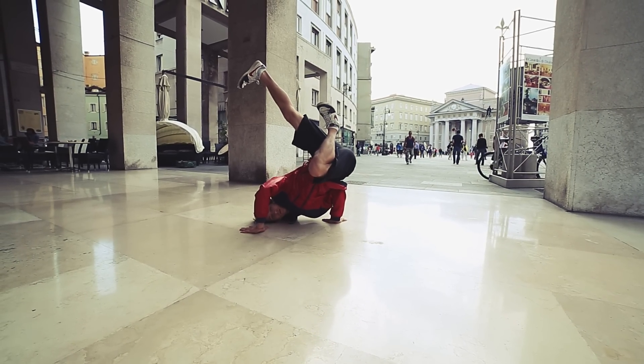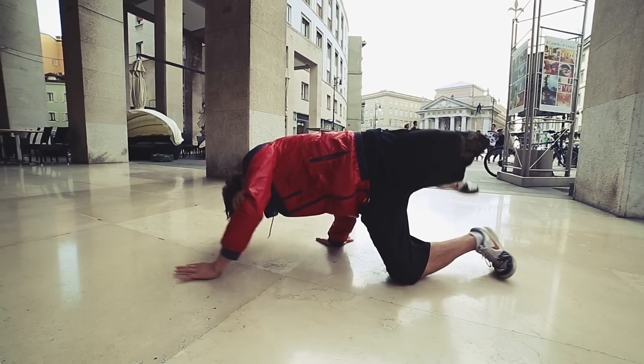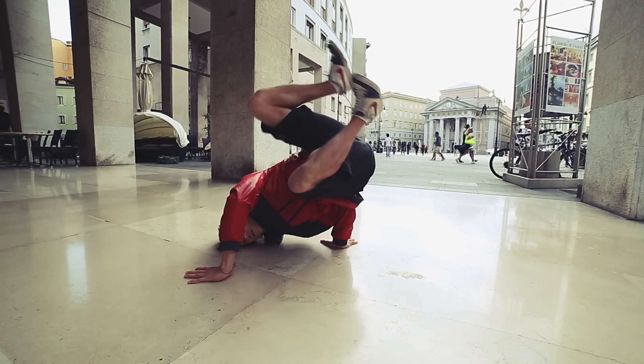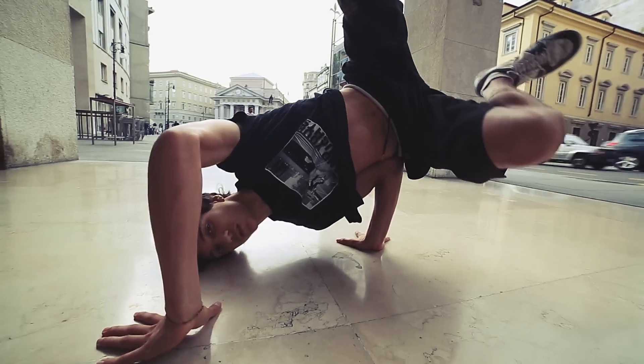For the side freeze, like the baby freeze, you have to lean your right elbow on your side. Then just lift your legs up and pull them as close as you can to your chest. The head and arm position is the same as the baby freeze.